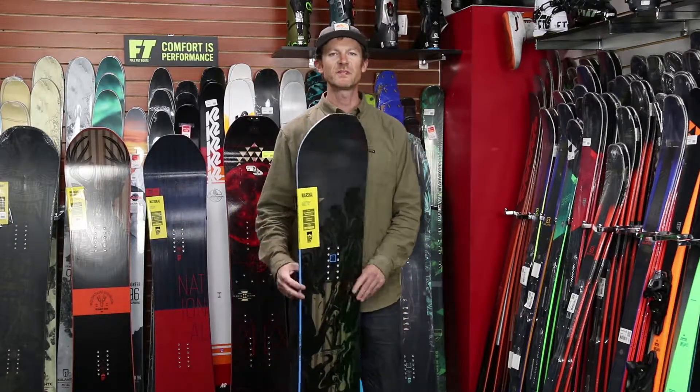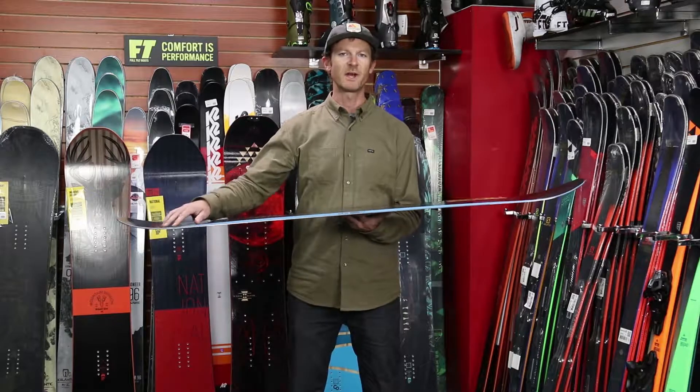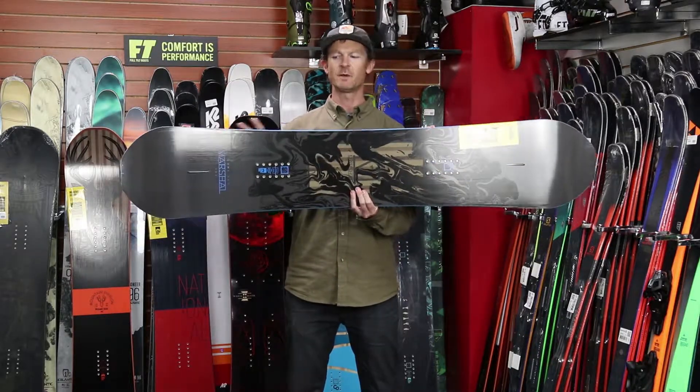This is another all-mountain freestyle board in the line with the new contact camber. It's flat from contact point to contact point and has a new 5-nar sidecut, so it's five radiuses blended.